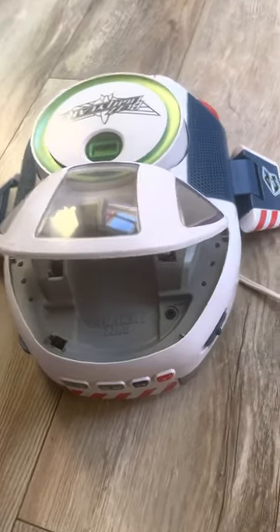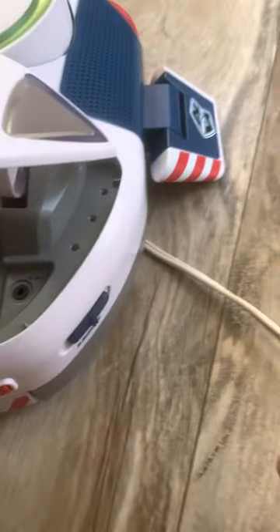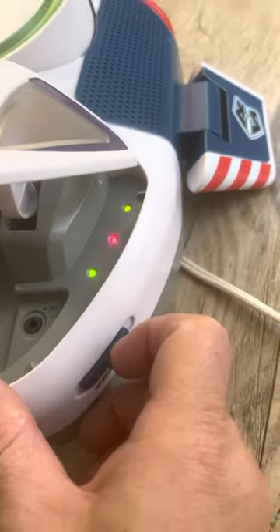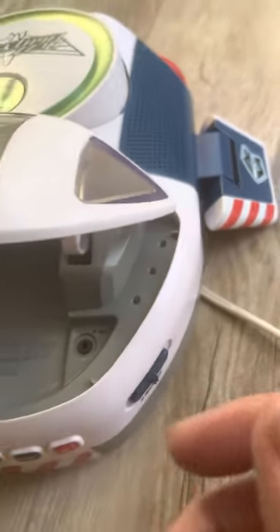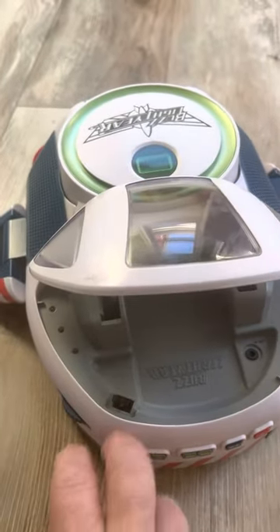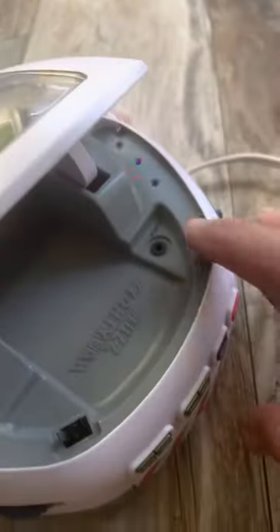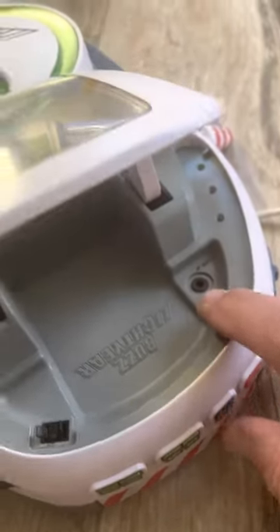I'm going to show you how this works because anything I sell I like to show how it works. You come over here and turn the switch on — you can see it flashing, so now it's on. You can see up here there's a number, so let's go to the front and hit the play button.